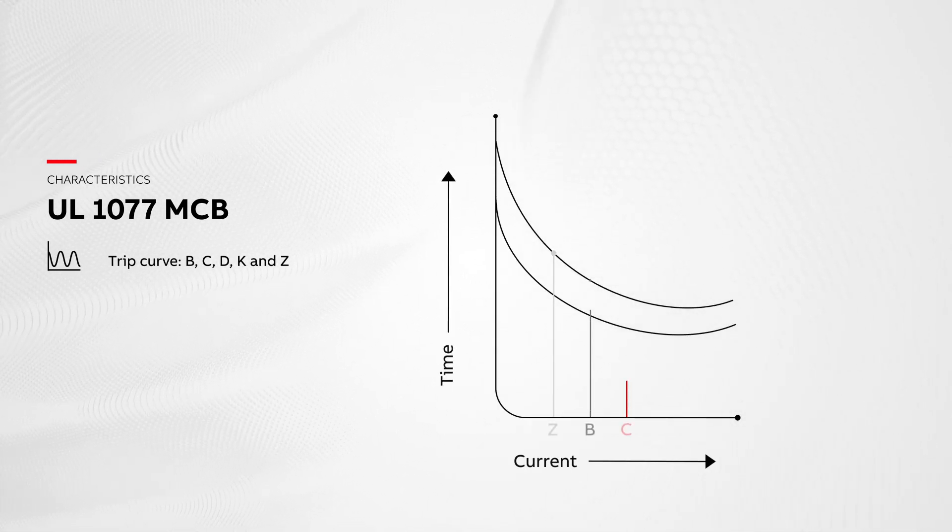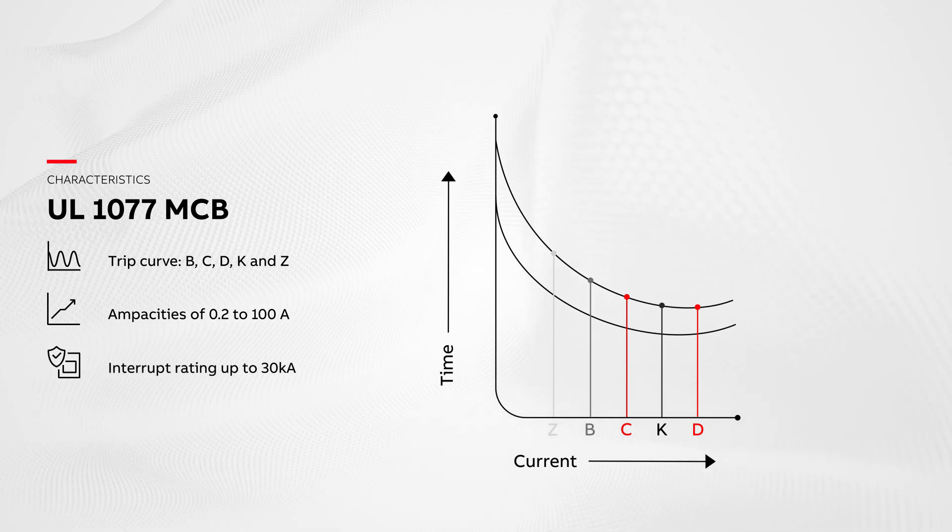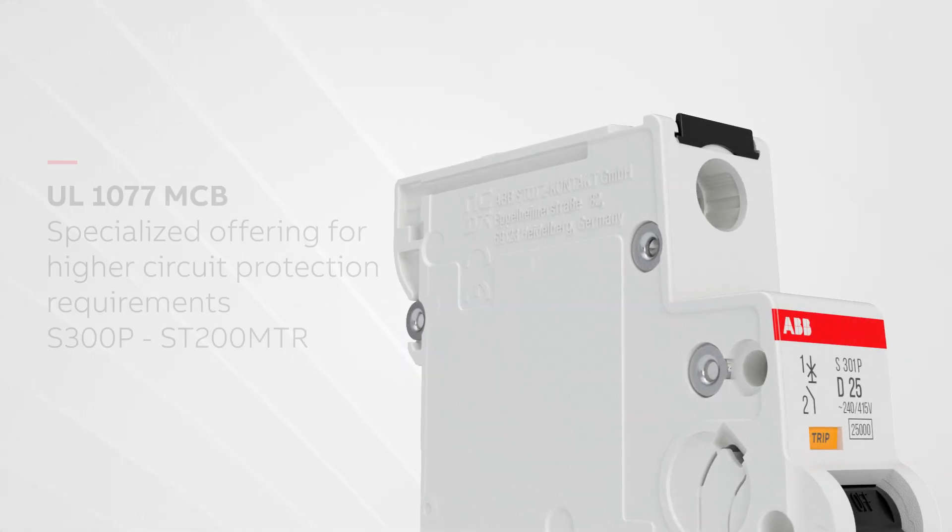Our UL1077 supplementary MCB standard offering is available in trip curves B, C, D, K, and Z, with multiple pole configurations, ampacities of 0.2 to 100 amps, and interrupting rating up to 30 kilo amps.